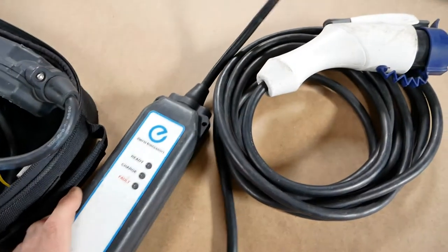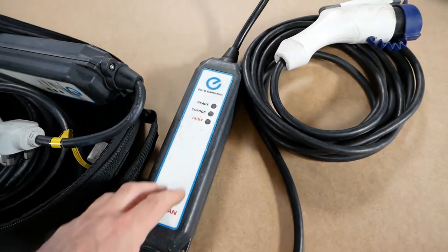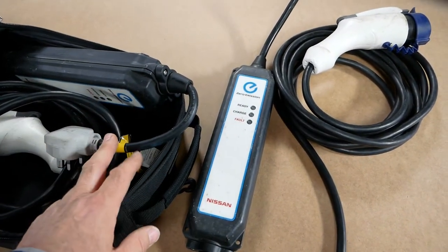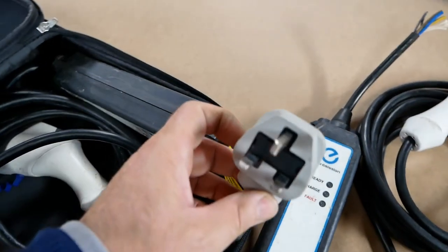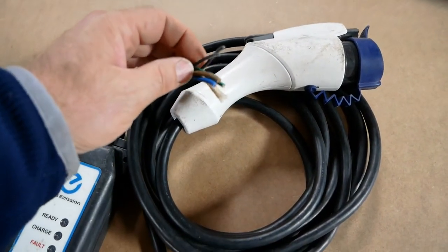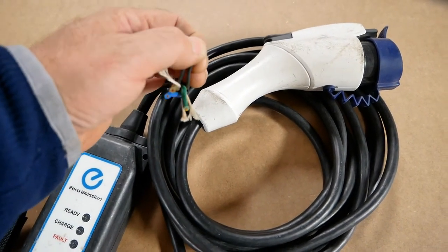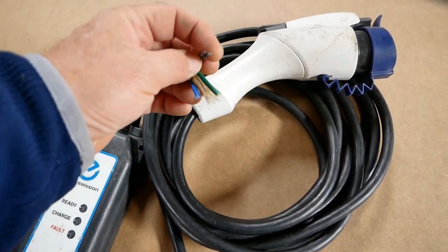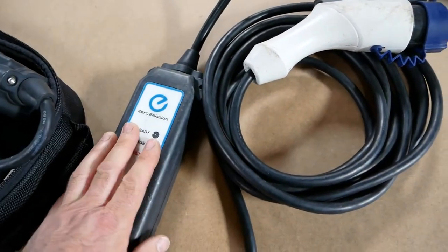If this temperature sensor senses that your live pin is getting too hot, it's obviously going to shut down, which is great. I didn't realise they had that — whether all granny cables have it or just some OEM ones, I don't know. But it's a word of warning: don't try to change the plug, because firstly it was all molded and got destroyed. I couldn't preserve that sensor, and you wouldn't be able to fit it in a standard plug anyway.